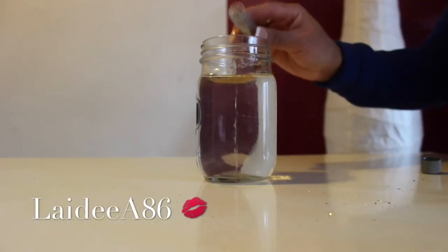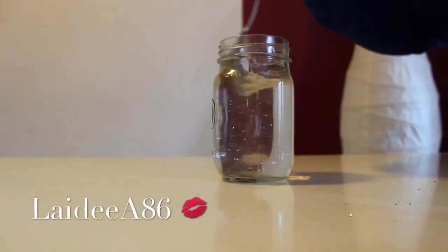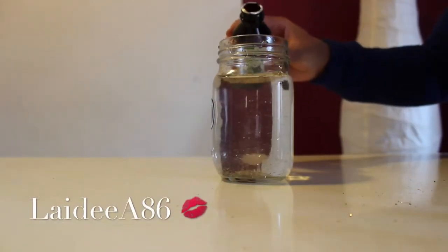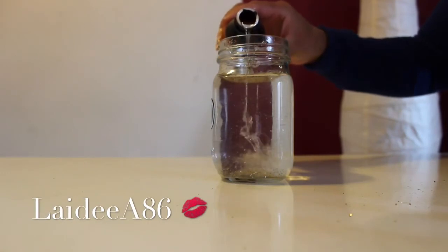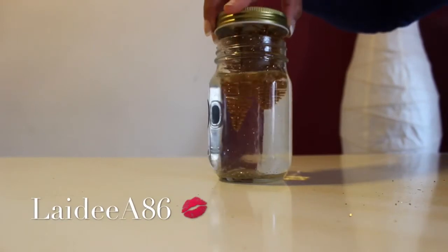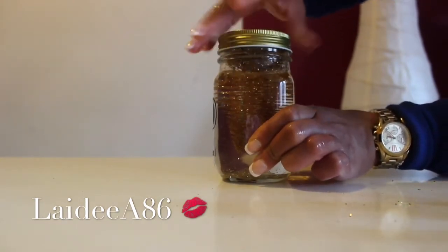It doesn't matter how much glitter you add — as much or as little as you like — and you just stir it up. Next, add the glycerin, which allows the glitter to have that slow-motion effect. The last and final step is to screw the lid of your mason jar onto the jar, and that's basically it!